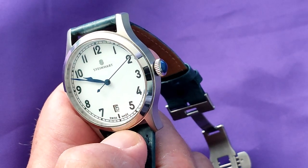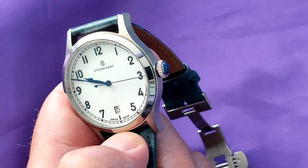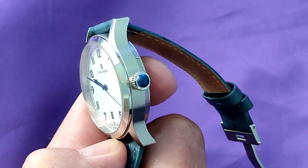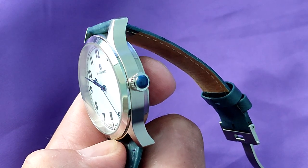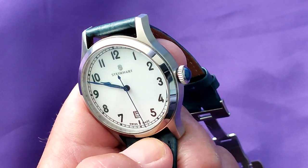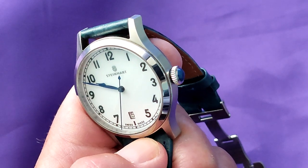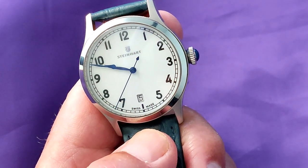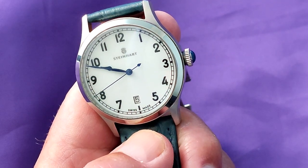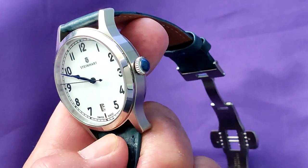I would describe the crown as being a sort of semi-onion design. It measures 6mm, it's push-pull, and instead of being signed, the end is blue. I'm still not sure if I like that or not, but it's unusual and I do like unusual. The knurling is quite reasonable, although not incredible, and it's very easy to use. Operation and movement is extremely smooth. As a matter of interest, the water resistance is 50m — that means if you forget to take it off when you get in the shower, it's only a strap you're going to ruin. I don't honestly see anyone taking this in the water intentionally.